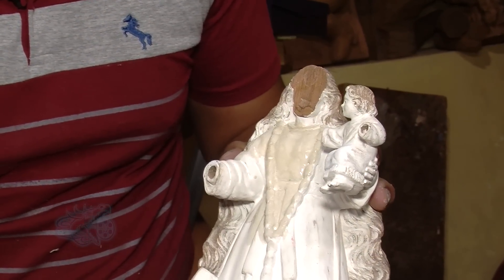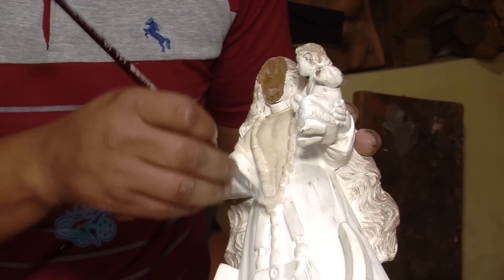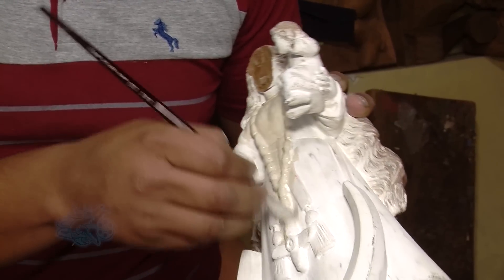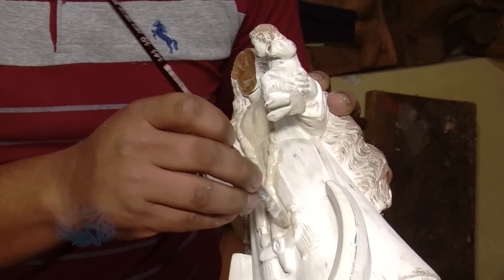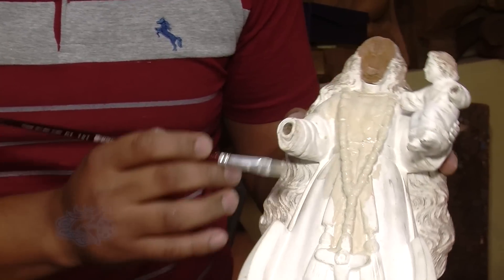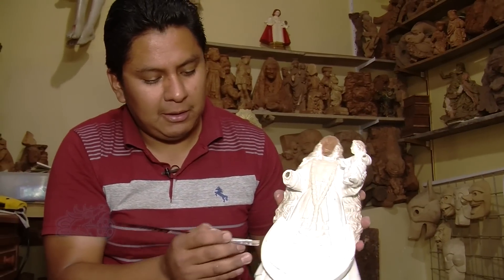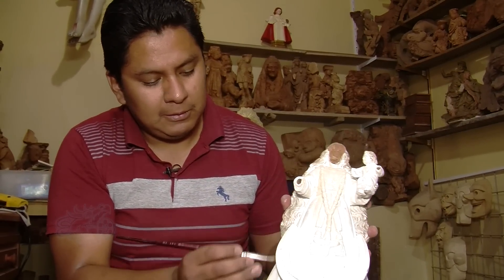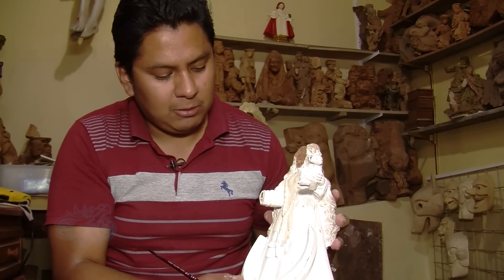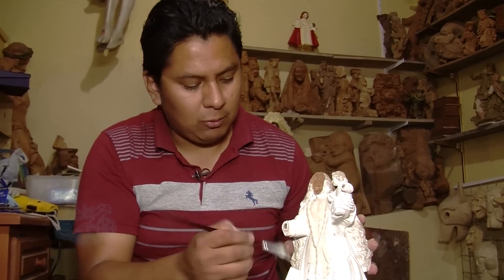We proceed with the stucco prepared to apply it to the sculpture. We put this because it will allow us to seal the wood, and the result will be like a porcelain — the surface will be smooth and even. This has to be covered completely so that the wood doesn't show. We apply four or five coats until it is completely covered.